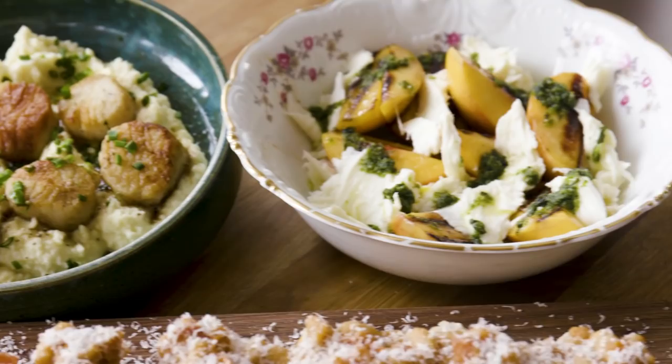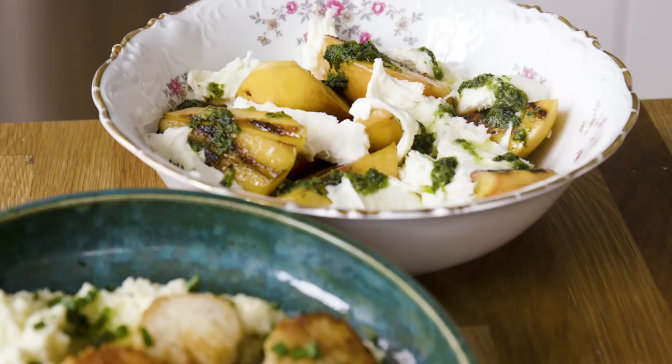I partnered with Bertolli Olive Oil, who sponsored this video, so I can show you three easy entertaining recipes that are sure to impress your guests by using the full range of top quality olive oils, each with a distinct flavor profile. You might even get that five-star review. You're welcome. Let's cook.